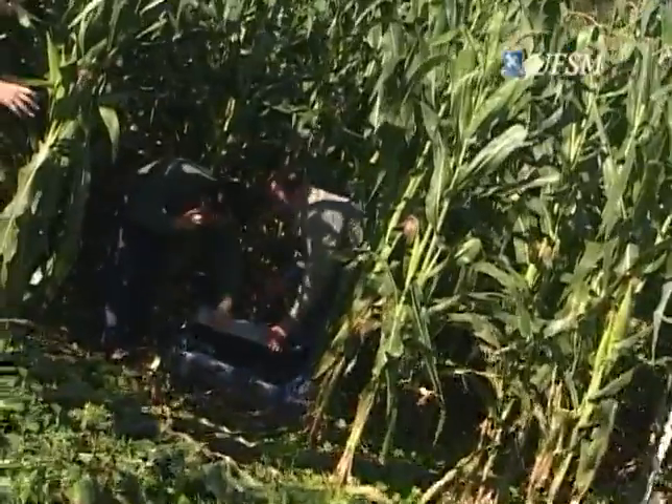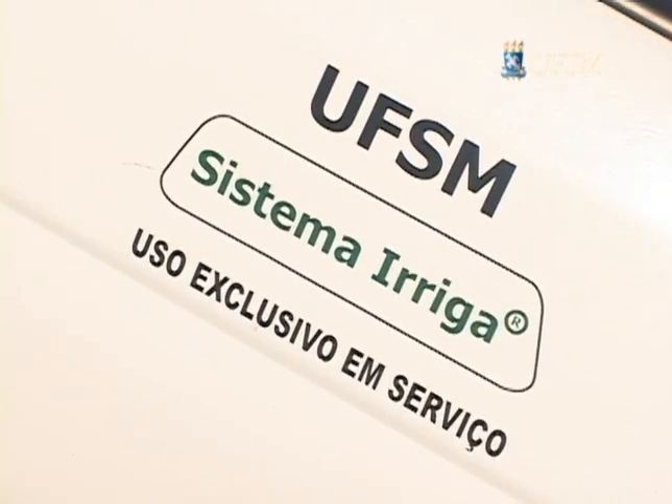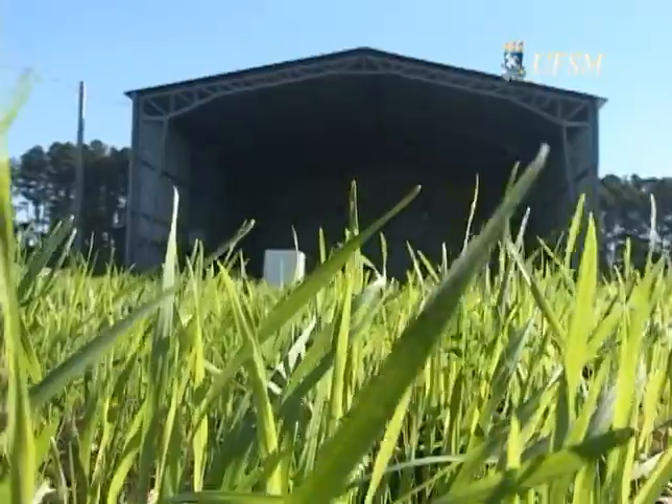O tubo de ensaio de hoje apresenta o sistema Enriga. O sistema Enriga ficou famoso ao ser o primeiro laboratório a receber royalties na UFSM.